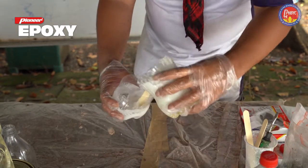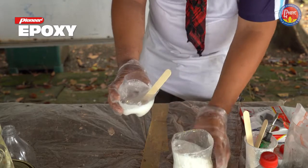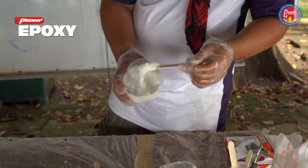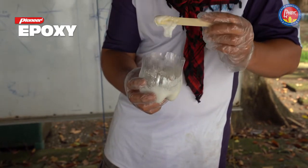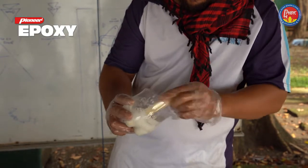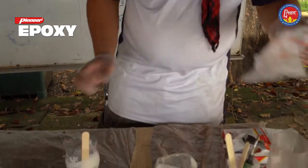We'll just add a little bit more — just a little bit. And then it should be good to go. This is the consistency that we want. See how it sort of holds? This is perfect for gluing.